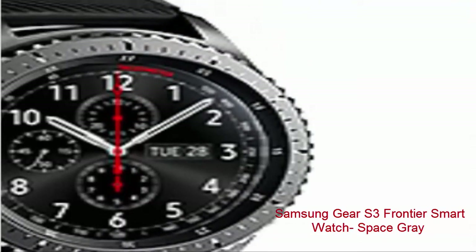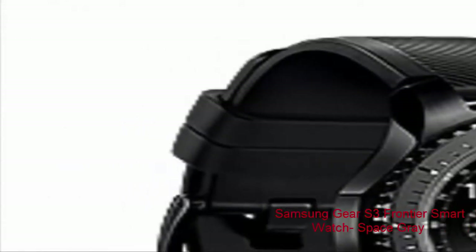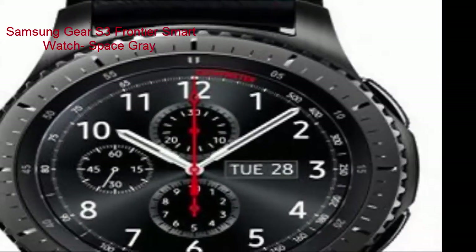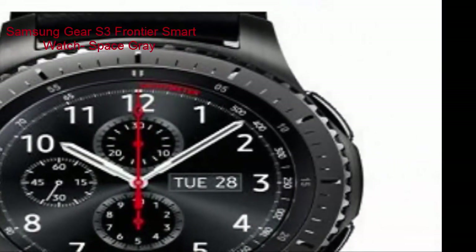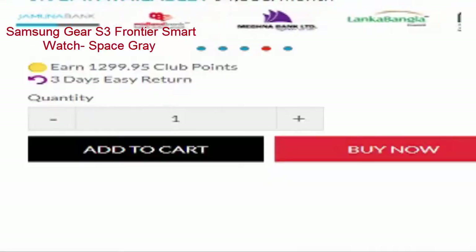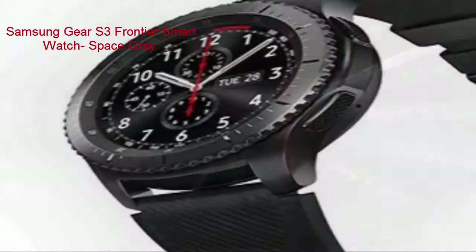Weight: 0.2650. ME available 6 months. Color: Space Gray. CPU speed: 1.0 GHz. Processor: Dual Core. Warranty information: 3 months replacement warranty. Battery: 380 mAh. Brand: Samsung.